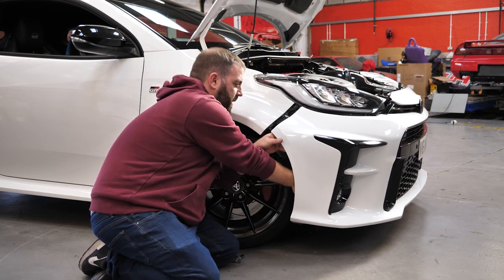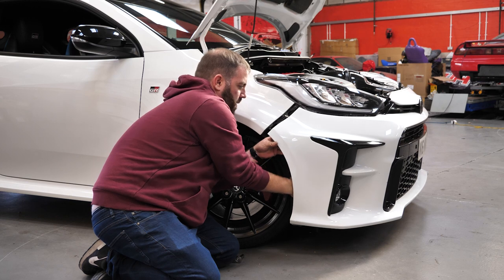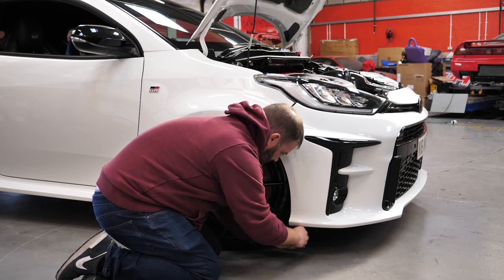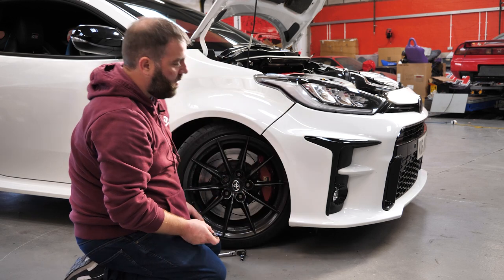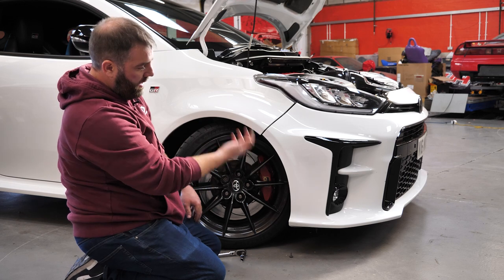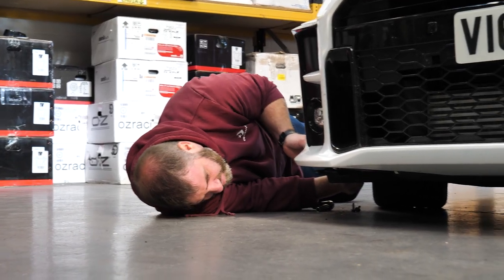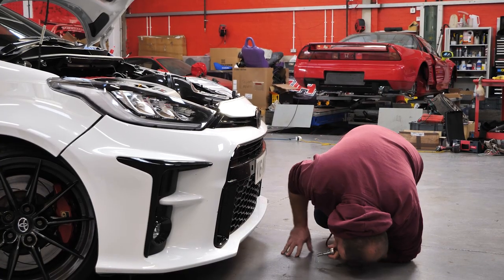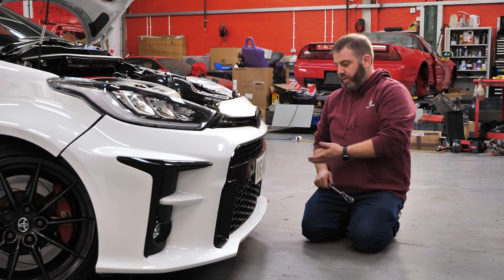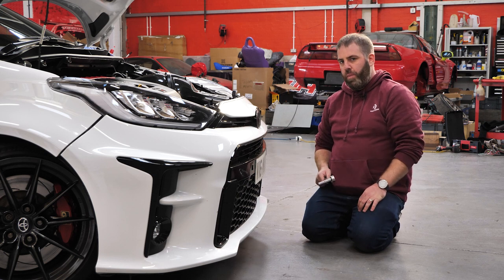From the back here we can reach down and unplug our fog light, then repeat that on the other side. If we look at the corners on each side, we've got three 10mm screws — they go upwards from the front of the arch liner into the bumper, so we need to take those out. As well as those ones in the corners, we've got four 10mm screws up into the lower rad support. You can see those going into the little white tabs — it'll be easier to show you once the bumper is off.